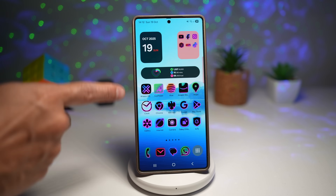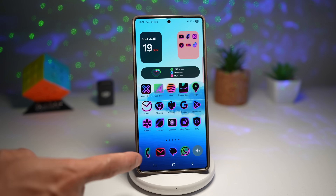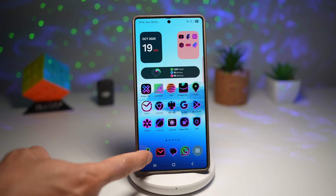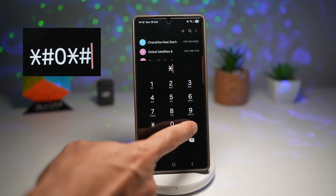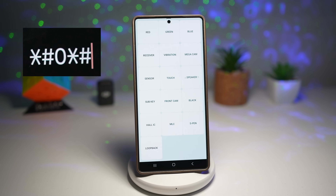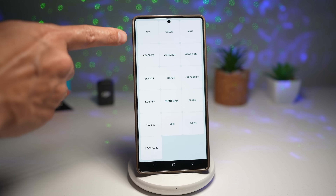For example, if you're having issues with your screen where tapping isn't working, you can use this diagnostic tool to find the fault and send it for repair. To enter into these diagnostic tools, open the phone dialer app. Then tap on star hash zero star hash — that's what you need to type: *#0*#. Now you can enter in the diagnostic tools and test everything out.